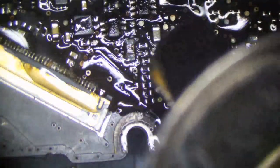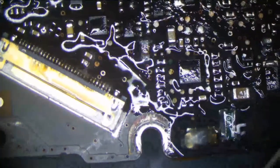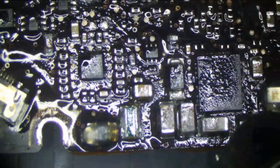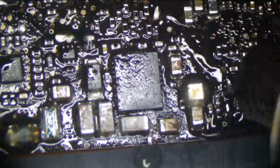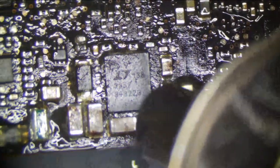All right, corroded like this. The funny thing is, after all this flux, this is probably going to work. Getting lazier. Now that everything is melted good, moving in with higher air.